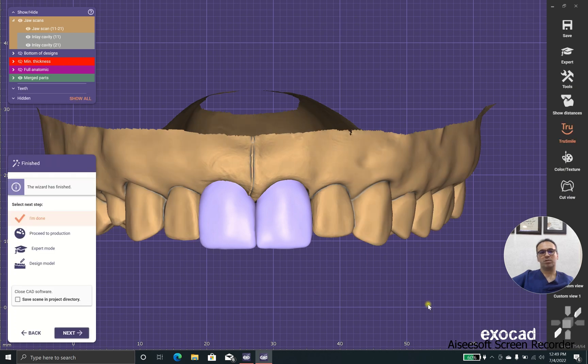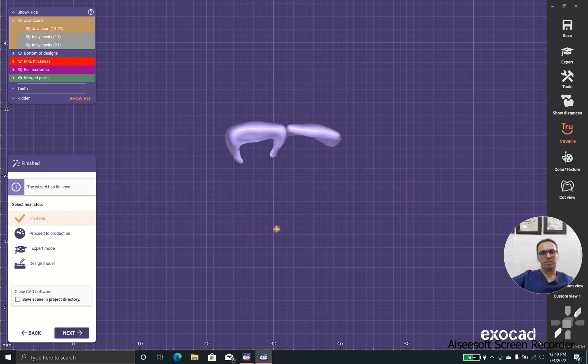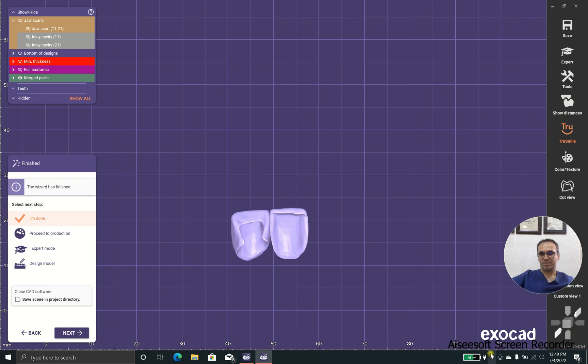Thank you everybody. I hope you enjoyed this lesson. You can find attachment files that include the main scan and the dye scans in the text below the video. I hope you could give me some comments on how to make these laminates look even better. Don't hesitate to ask me or tell me your ideas about these laminates and what you think about this kind of design. Goodbye, thank you.